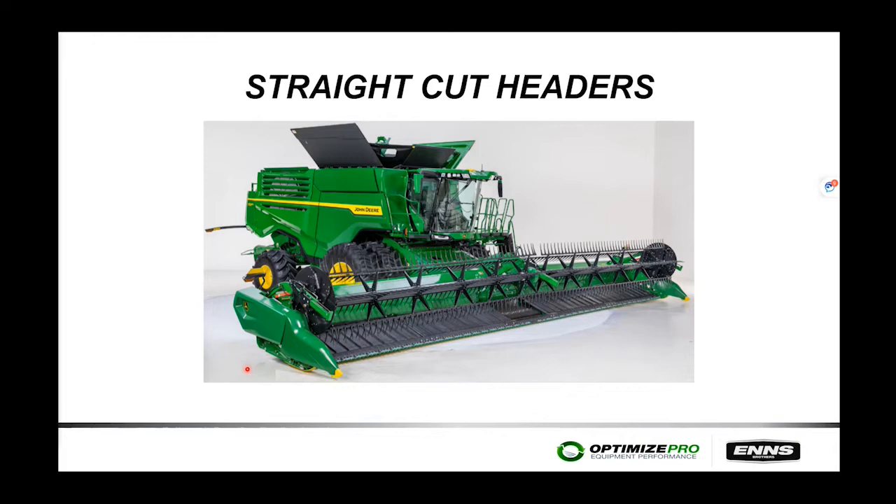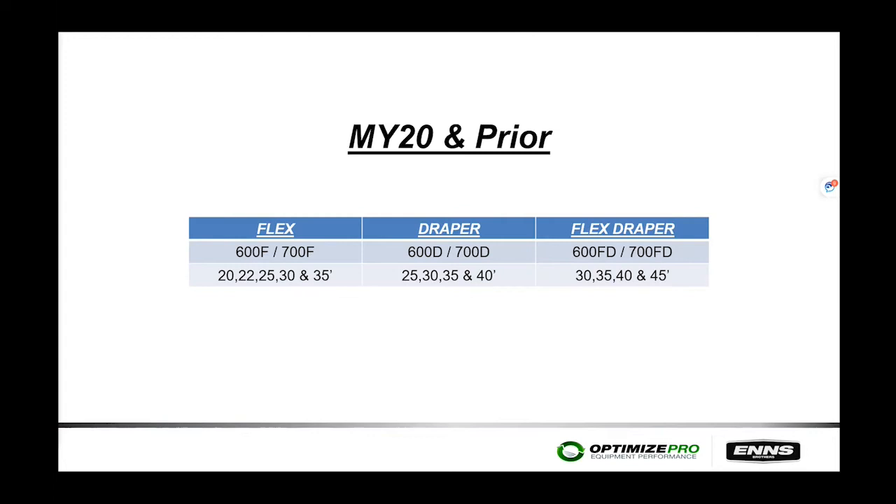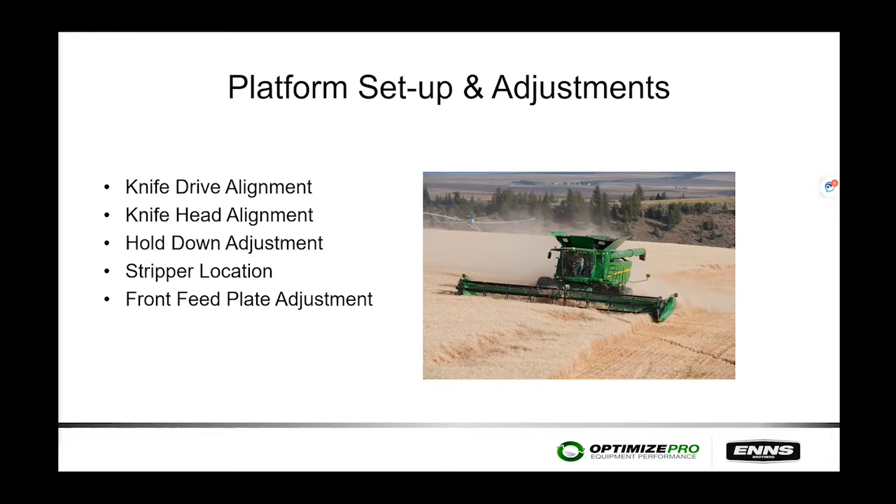Now we're getting into straight cut headers. Model year 2020 and prior, we had three types: the 600 and 700 flex heads, the 600 and 700 draper heads, and the 600 and 700 FDs (flex drapers). Flex heads ranged from 20 to 35 feet, draper heads from 25 to 40 feet, and flex drapers from 30 to 45 feet. Key platform adjustments that are often overlooked include knife drive alignment, knife head alignment, hold down adjustments, stripper location, and front feed plate adjustment.